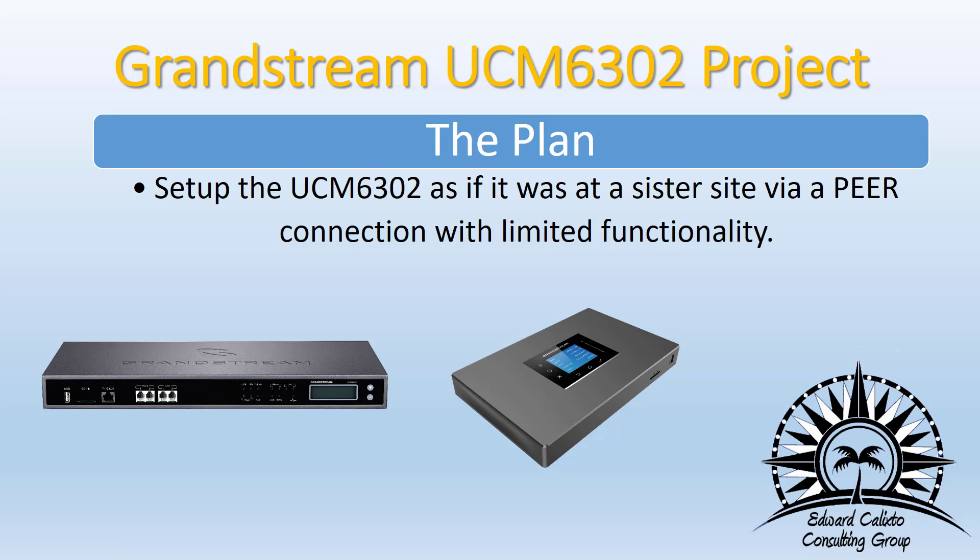The plan: set up the UCM 6302 as if it were at a sister site via a peer SIP trunk connection. We're only going to set up a few pieces of the UCM 6302, providing limited functionality to the remote users. Most of the heavy lifting the UCM 6510 currently does in the office will continue — voicemail and everything else stays on the 6510. We're just going to use the 6302 to provide remote extensions.